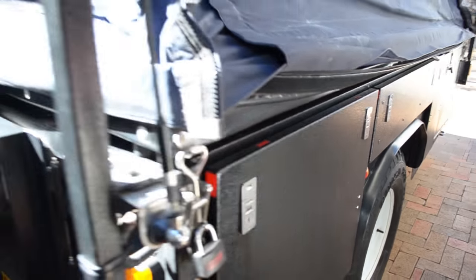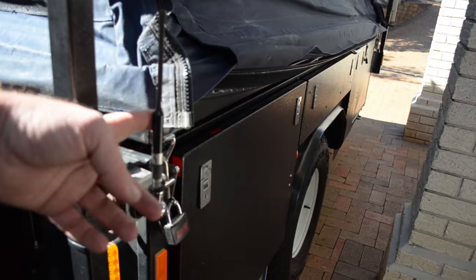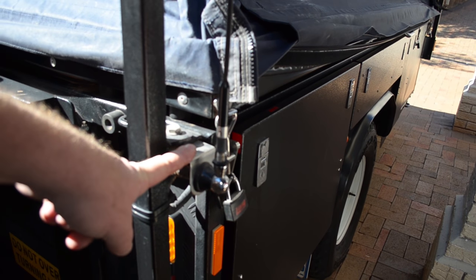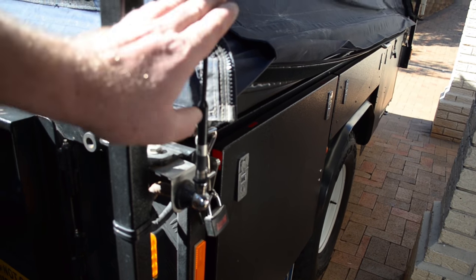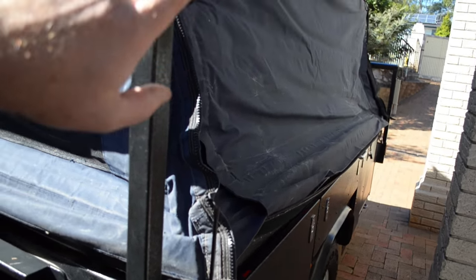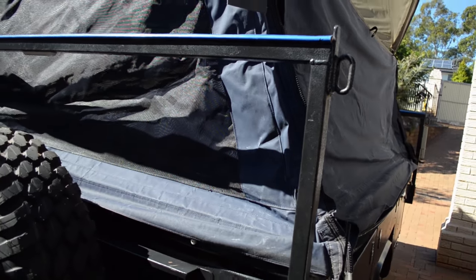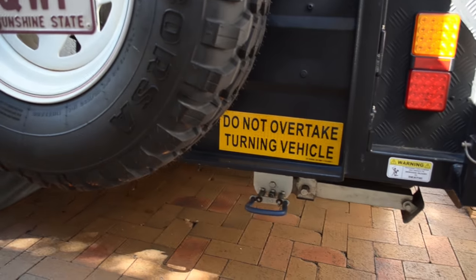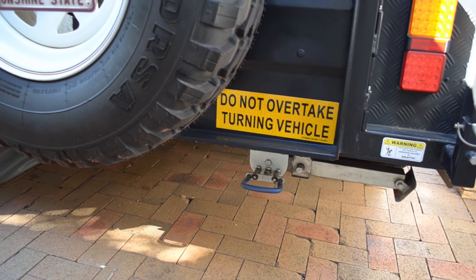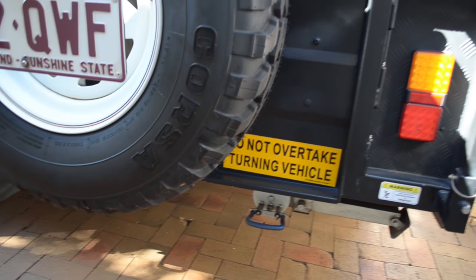One of our customizations is fitting a UHF radio — I found this to be the best location for the antenna as it's nice and flush. Even with big antennas we were able to tie it off to prevent it from coming loose. It is a very long camper and with the tow vehicle in front it becomes exceptionally long.